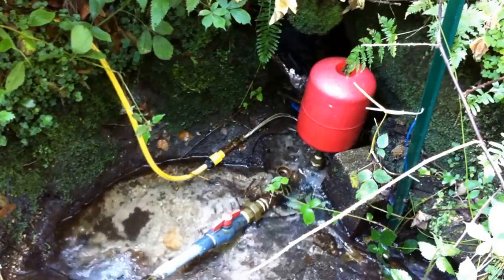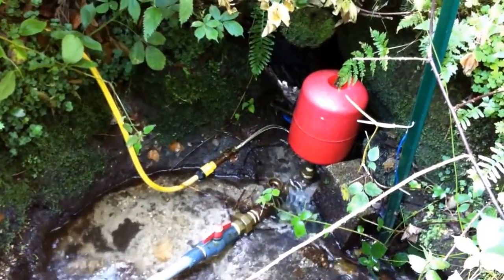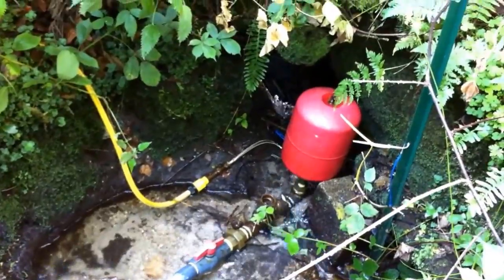Hi, this is Mike Collinson here again, stood in my greenhouse today. I thought I'd show you a video of how I've installed the water into my greenhouse. It's all completely free — I don't pay for any of it. It all comes from my stream, pumped up by my ram pump and delivered straight to the greenhouse. Here you can see the ram pump working better than ever, now that I've replaced the rubber connector with a rigid pipe.